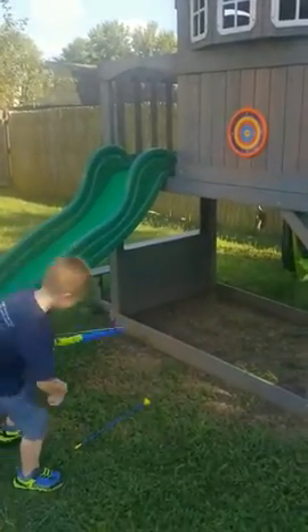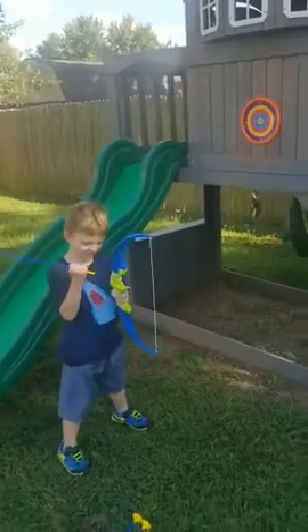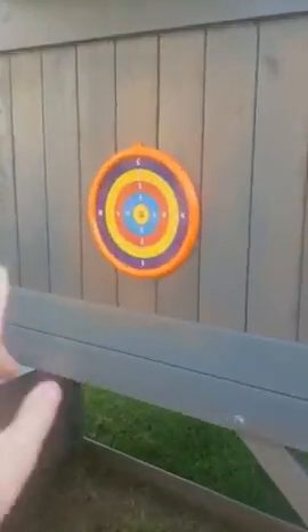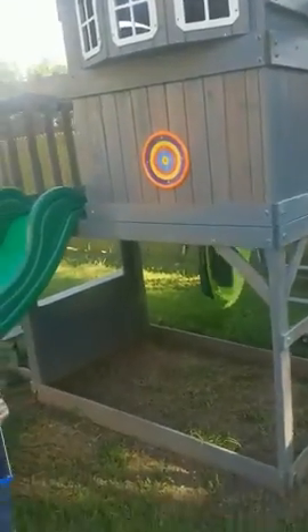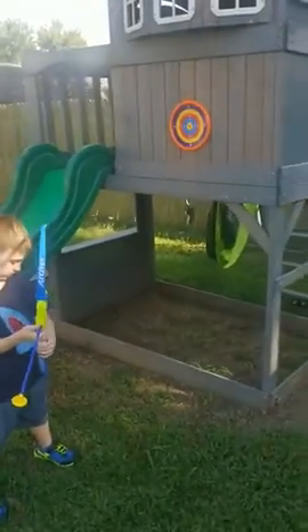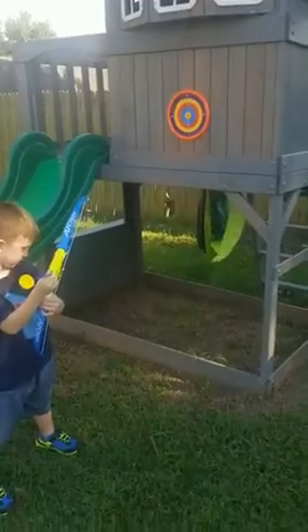So there you go. It's got a little hole on here to hang it up. I actually put Velcro on the back of it, and then I put Velcro on the little play area and I hung it up that way.